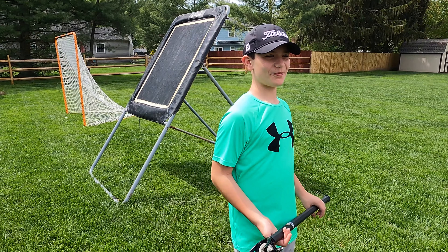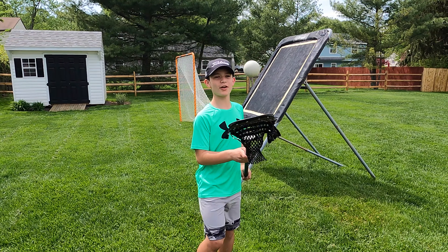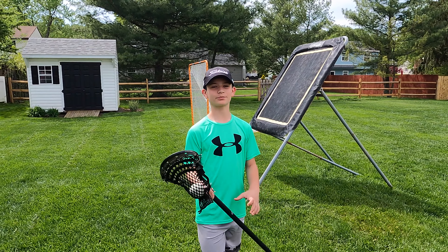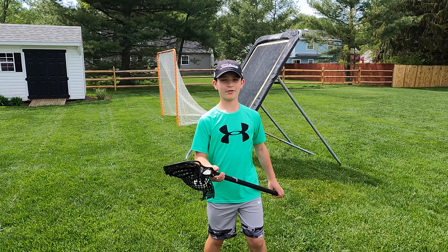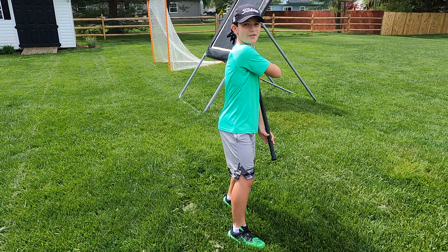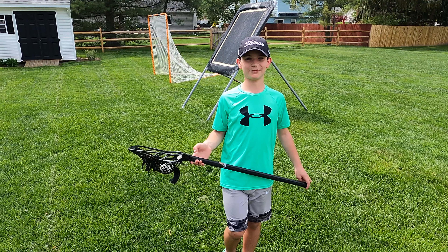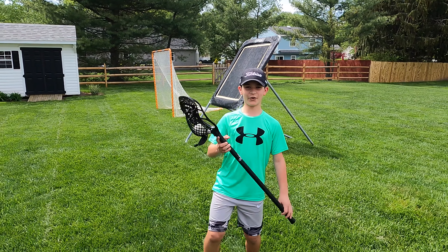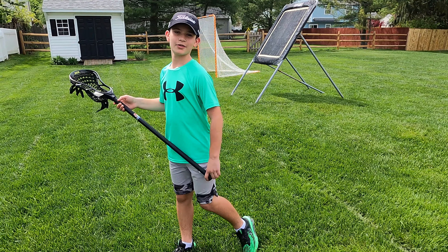So the first thing we're going to do is some dodging. The first dodge, and probably the easiest, is a face dodge. Basically, all you do is keep your stick in whichever hand you want, plant your foot on the same side as your stick hand, bring it across your face, and then come back around. Let's see that one more time in slow motion — speak up, Robert. Plant your foot, bring it across your face, and come back.